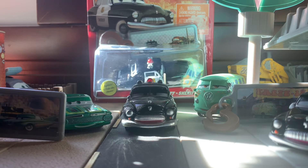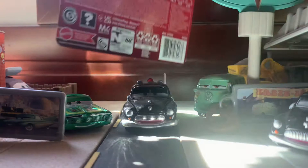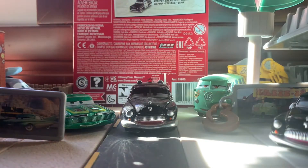Hey guys, welcome back to another video. Today we're going to be looking at Sheriff with Keychain from the 2021 Disney Pixar Cars Welcome to Radiator Springs line. Let's see the back — it just shows Sheriff on there, but there are other ones you can get now.